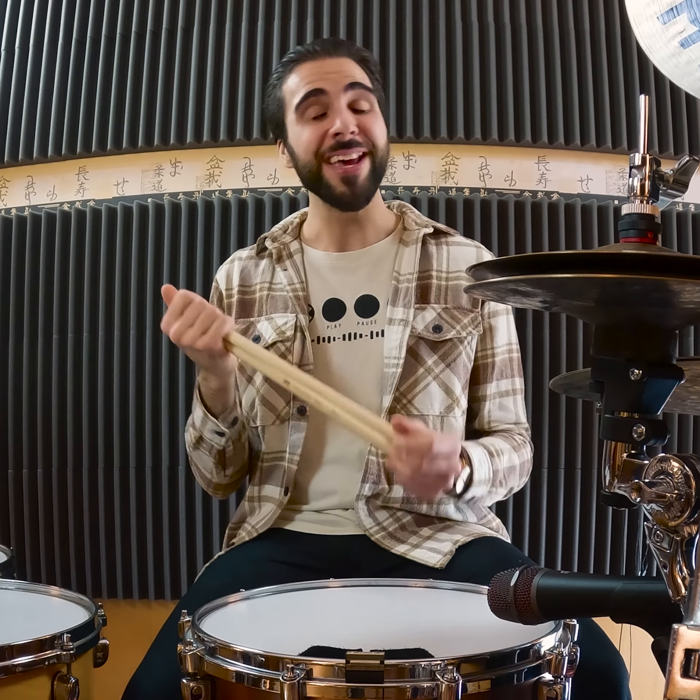I don't know what to tell you — obviously I'm biased, this is my stick — but I'm really, really happy with this. I hope you guys will enjoy it. Check it out wherever you buy your sticks. These are available worldwide. Thanks for watching, take care.